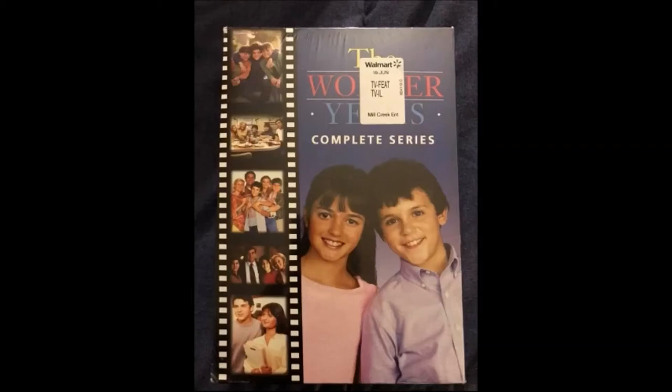Anyway, this is a box set that comes in a slipcase with a picture of both Kevin Arnold and Winnie Cooper. It has a long film strip with all the cast and crew from season after season, and it holds together all six season DVDs in six DVD cases. The first season had two discs, while the others only have four discs each. But it does have special features.